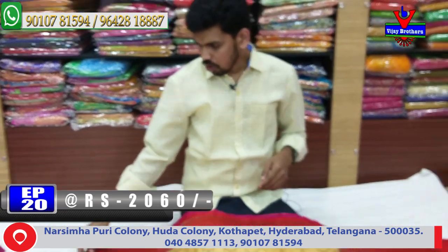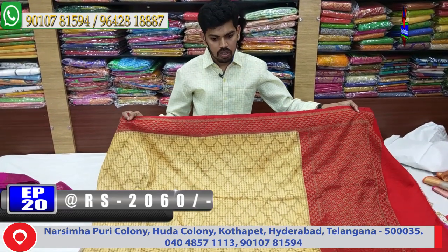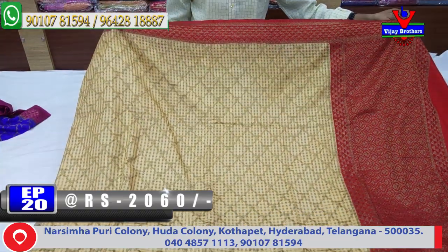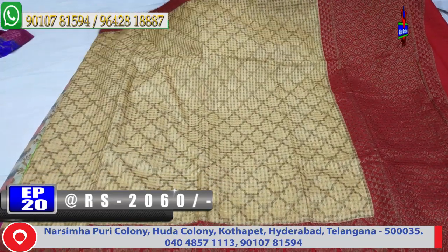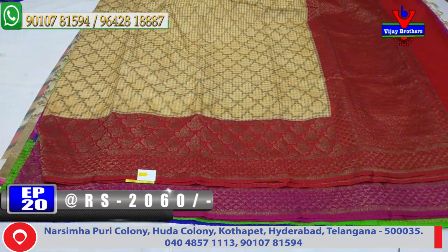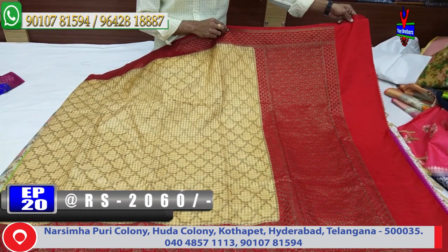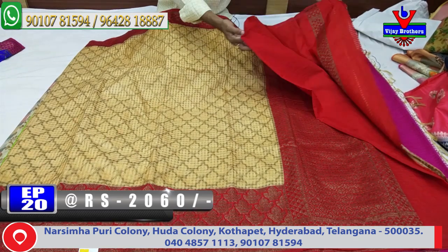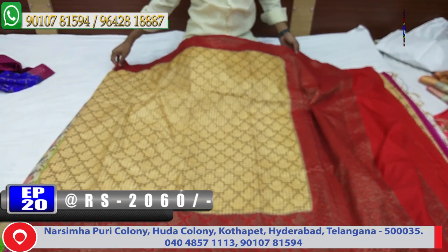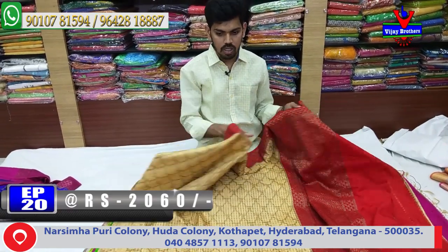Next color combination is white and maroon color combination design. We have a green color combination. Middle part is cream color combination with pink color. Next color combination is a good color combination. This cost is very reasonable — 2060 rupees. This color combination is available.